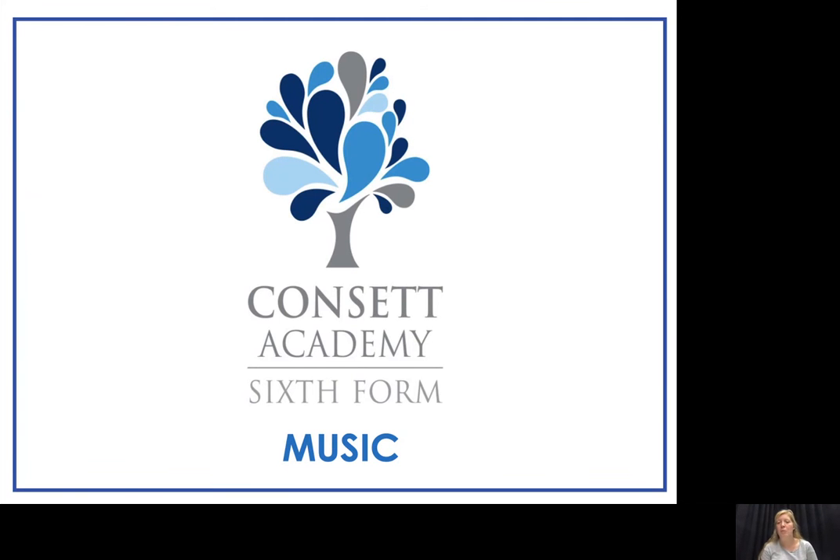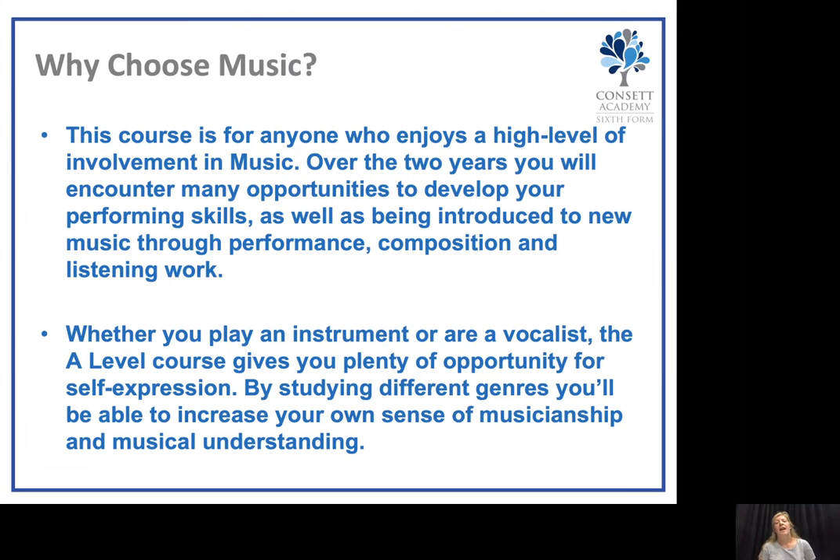Welcome to Concert Academy 6th Form Options Presentation for Music. The A-Level Music course is for anybody who enjoys a high level of involvement in music. Over two years we will encounter many opportunities to develop your performing skills, as well as being introduced to new music through performance, composition and listening work.